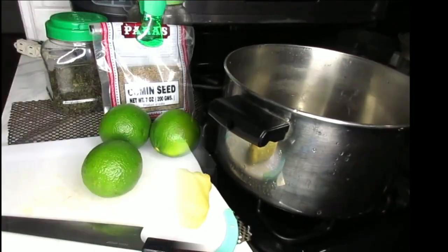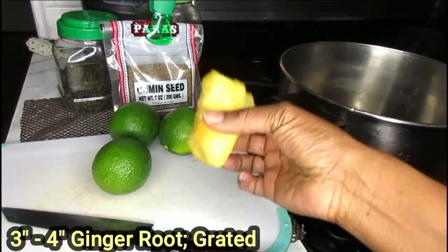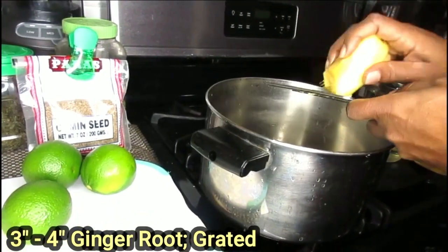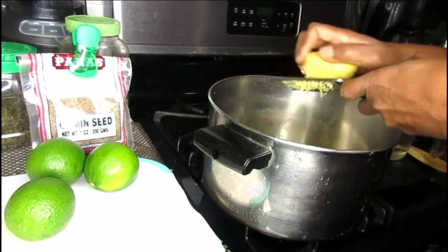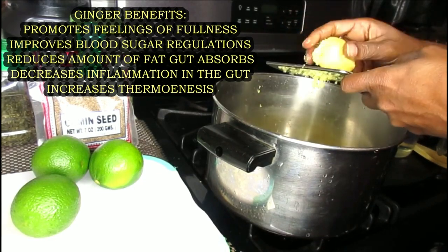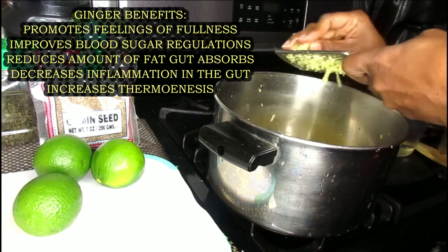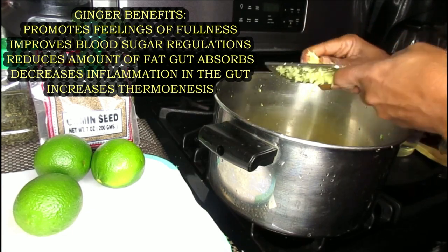What you're going to need on the stove is a pot, as well as these wonderful ingredients right before you. Now what I want to do first is grate my ginger. Let me move you over here and I'm going to start off by grating it into my pot directly. Now this ginger is about three to four inches long, so you're going to need a nice big size of ginger.